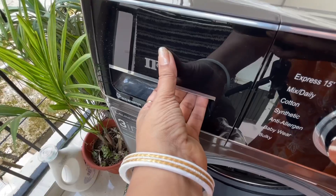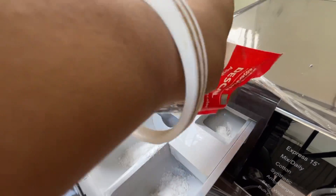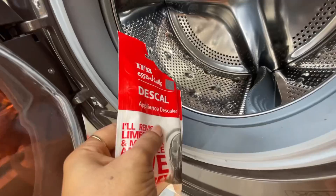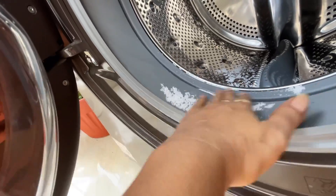Let's start the cleaning process. In the first step, I am adding the cleaning powder into the machine. When I reach the rubber gasket, I have added a little powder in it — you can see that the gasket is quite dirty. In about one minute, I have added one full package of the cleaning powder.